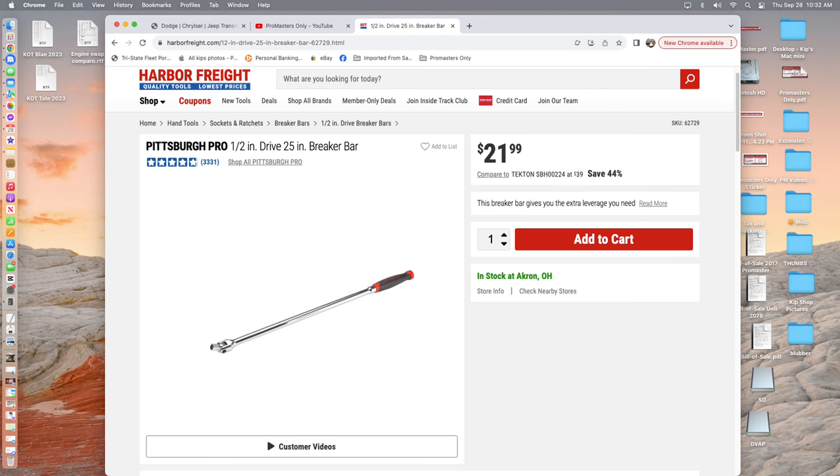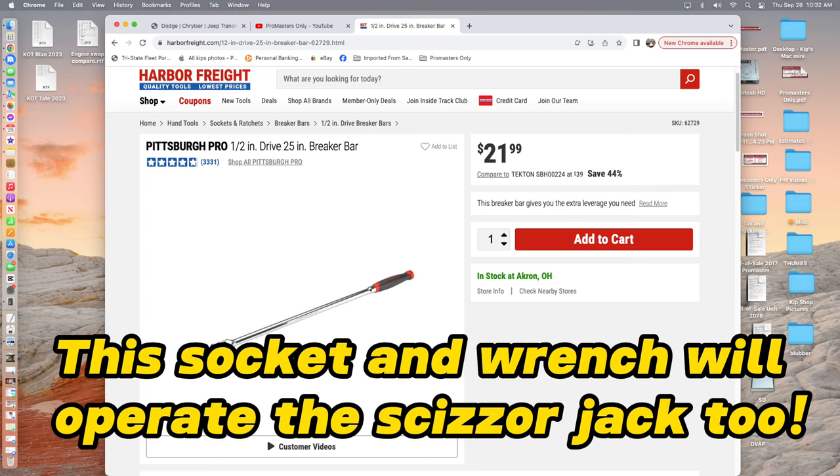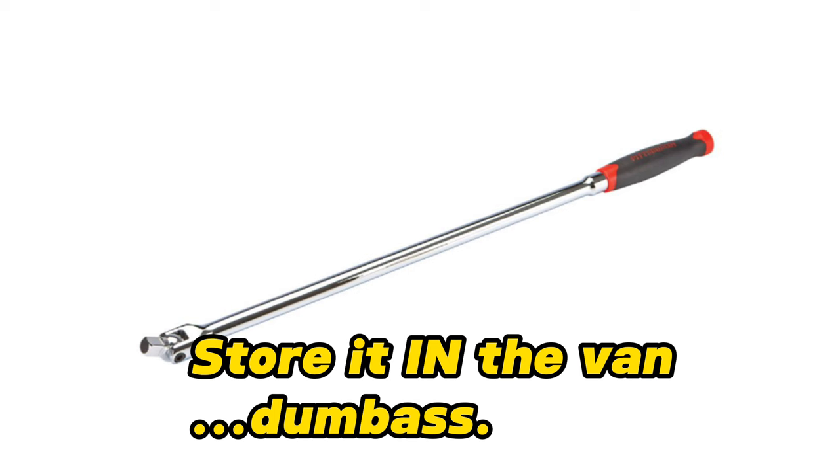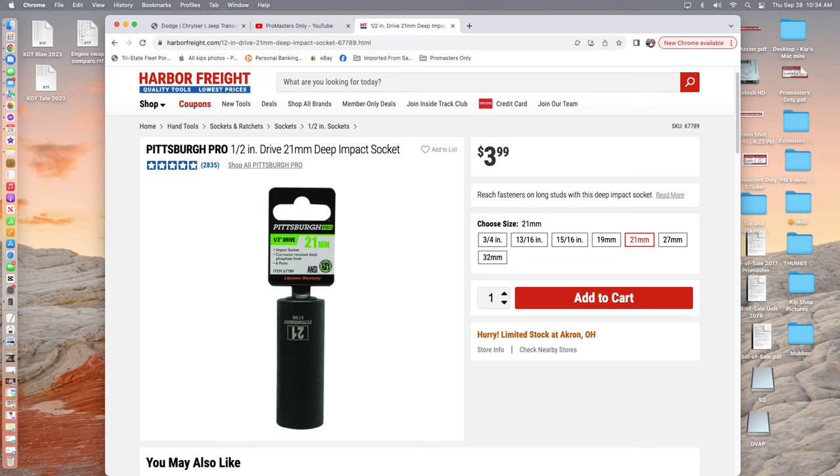What you do is point your web browser over to Harbor Freight — which I think is called Princess Auto in Canada — and pick up a $22, 25-inch half-inch drive breaker bar. Those specs are important: the half-inch drive and the 25-inch length. Then while you're there, mosey on over to the socket aisle and pick up a single 21-millimeter half-inch impact socket. Four dollars. Hard to go wrong.